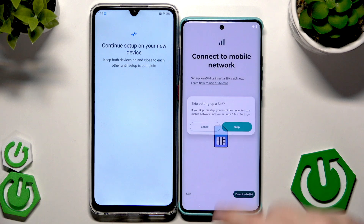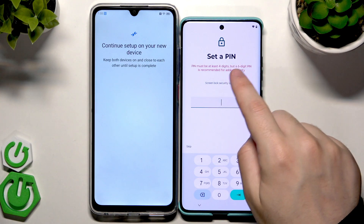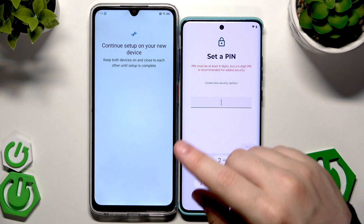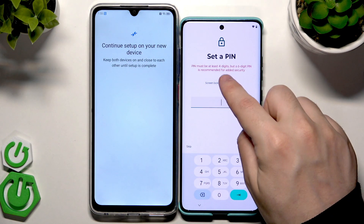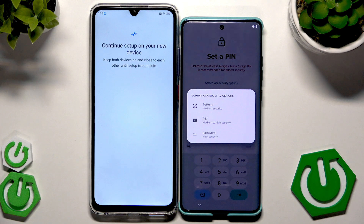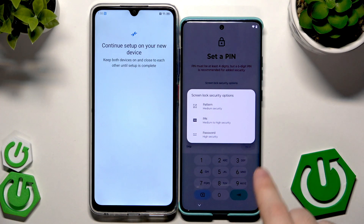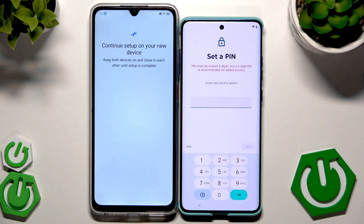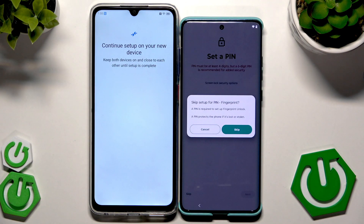In my case I'm going to skip. Here you can set a PIN — it must be at least four digits but a six-digit PIN is recommended for added security. You can also click on Screen Lock Security Options and change the type of lock screen, selecting pattern, PIN, or password. For now I'm going to click on Skip.